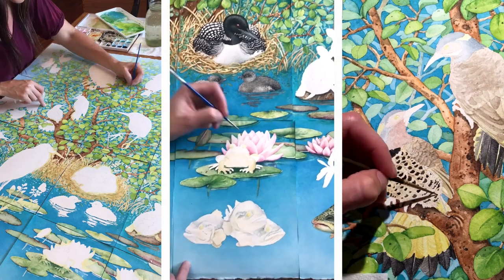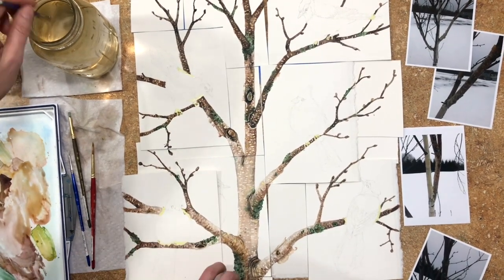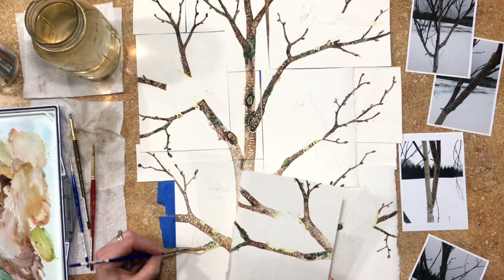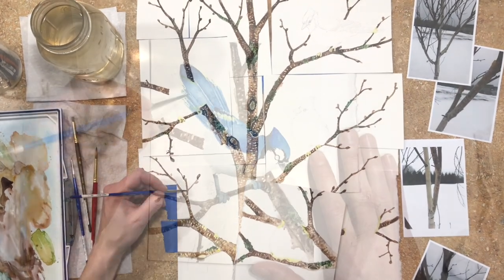turtles and frog to round out the freshwater theme. After making this collection I decided 16 paintings is my limit because I found it particularly challenging due to the size. I started all these collections by first drawing them out to ensure they flow together and unite to form one master composition. Then I taped them together to paint the tree and any background to all the paintings at the same time so it all matches.